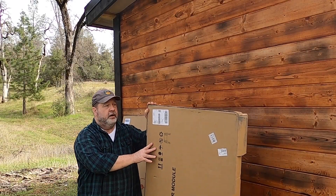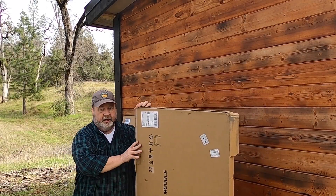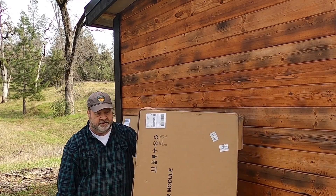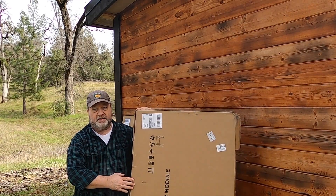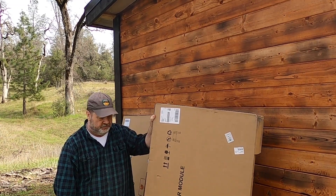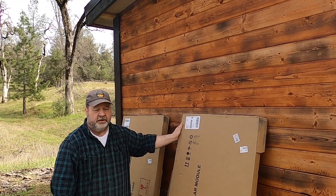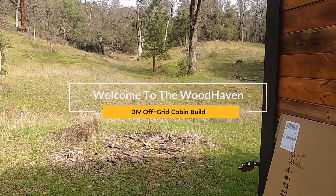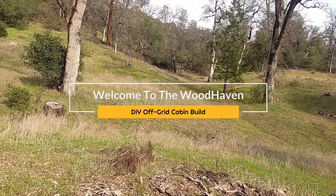Alright, finally made it to the off-grid cabin. I've got these new solar panels from HQST — these are 190 watts each, so that's going to give me just under 400 watts of solar. That's going to be a big upgrade, so let me take you around here and show you what I've got right now.